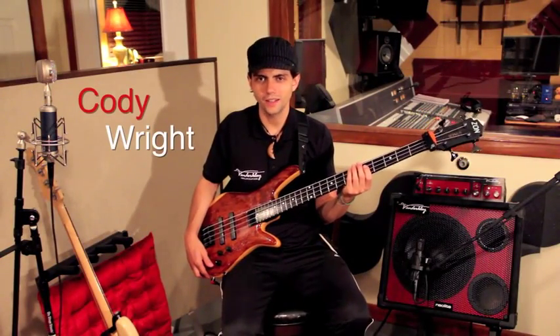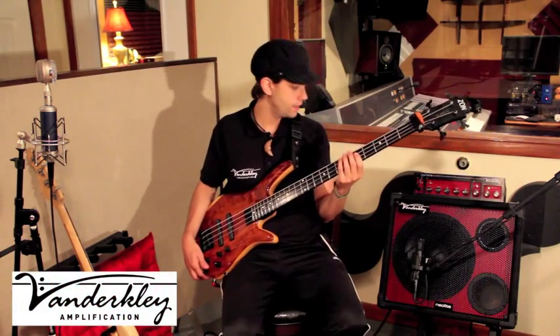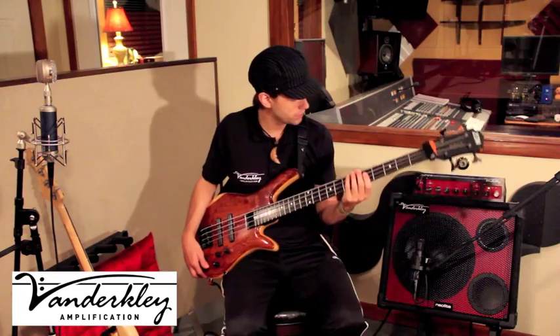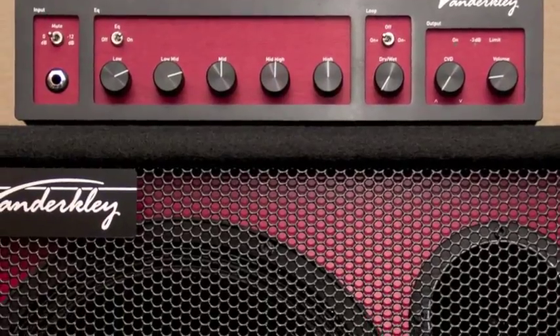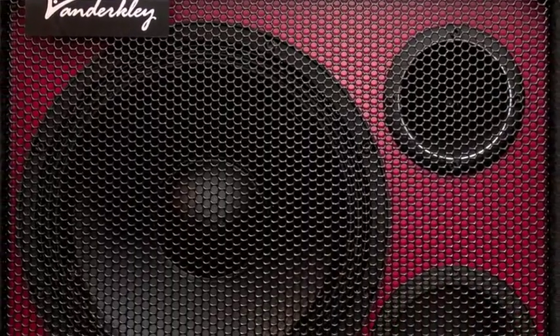Hey everybody, this is Cody Wright. I'm here with my Mark Vanderclay Aurora head and I got the 112 MNT cabinet — 600 watts at 8 ohms. The head is 1200 watts at 2 ohms and then it goes down from there. Really powerful, amazing, warm sounding.